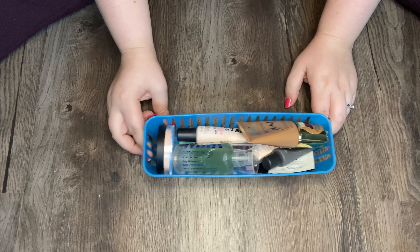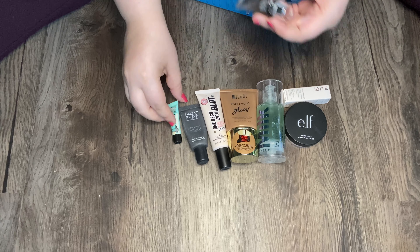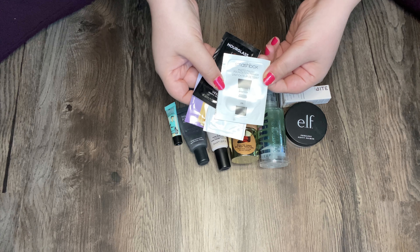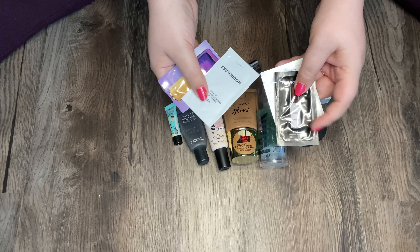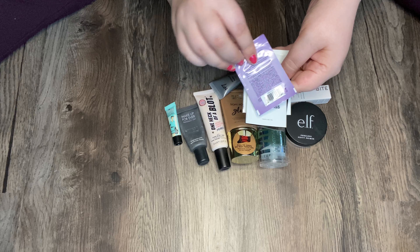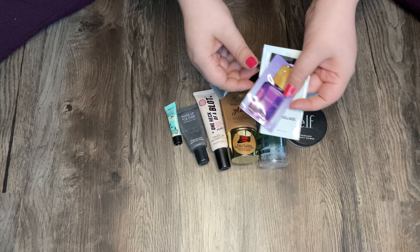Let's start off with my face primers. I have just some samples that I've gotten from past Sephora orders. I have this Smashbox Photo Finish, Hourglass Mineral Veil — actually two Hourglass Mineral Veil — and then the Maracuja one. I don't know if this is a primer or if it's skincare. Oh, it says skincare. Nevermind.